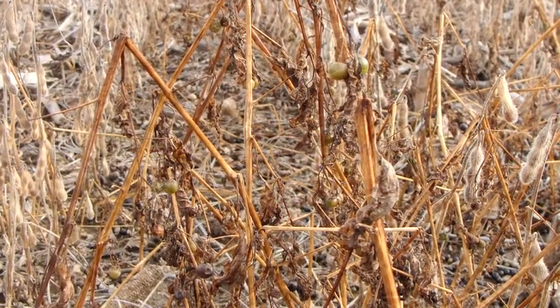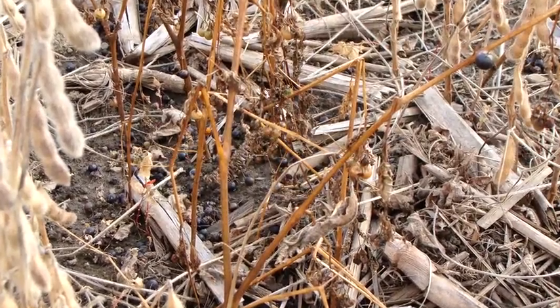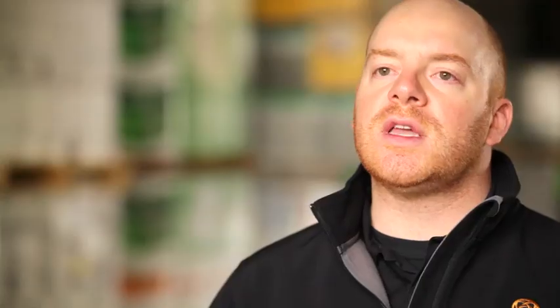Eastern black nightshade with the berries can cause staining. Ragweed is another big one — weeds like that are really tough to deal with in the field at harvest time. Growers want to see them brown, they want to see them dead.